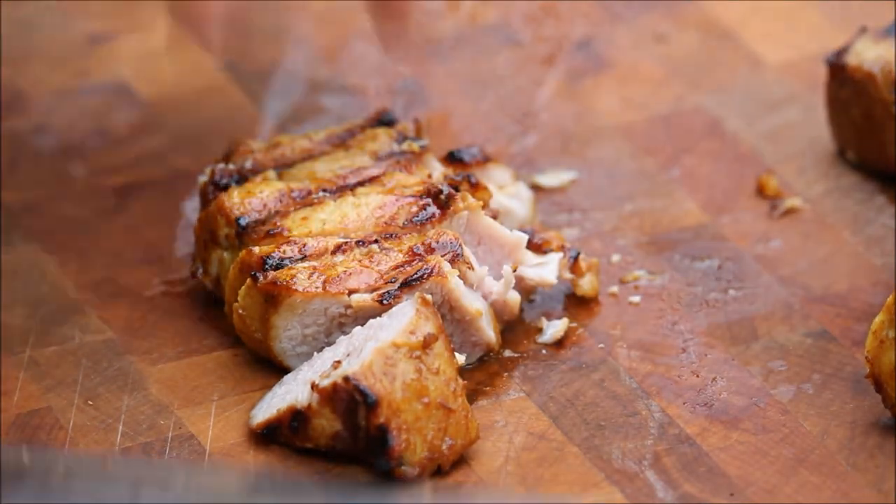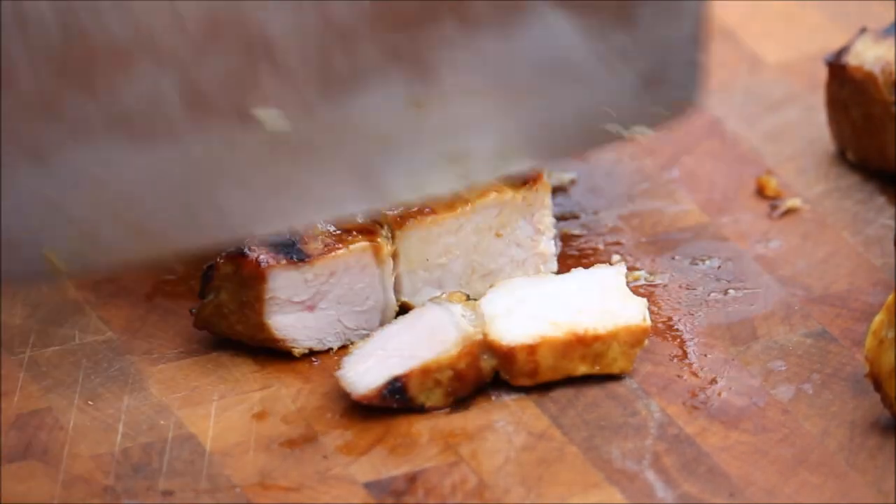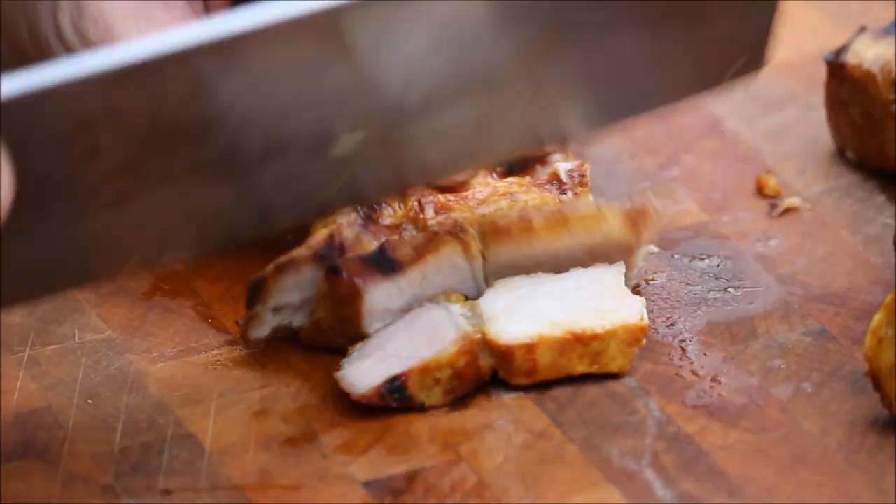This is my favorite part. Wow. Mmm, so delicious.